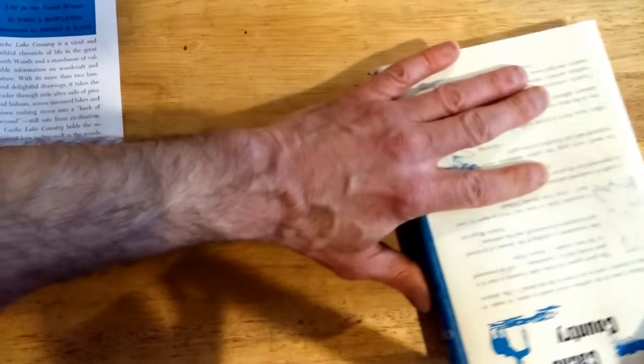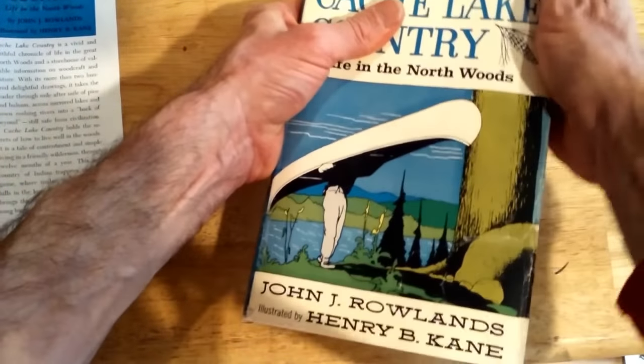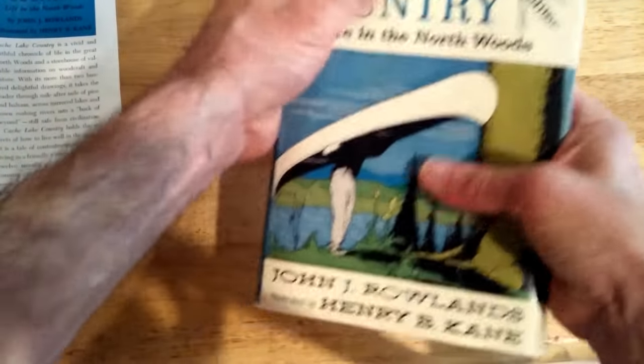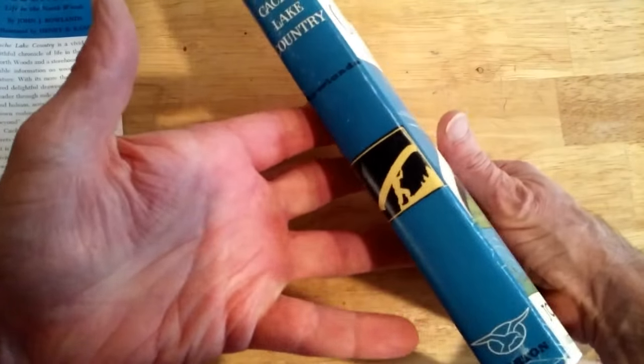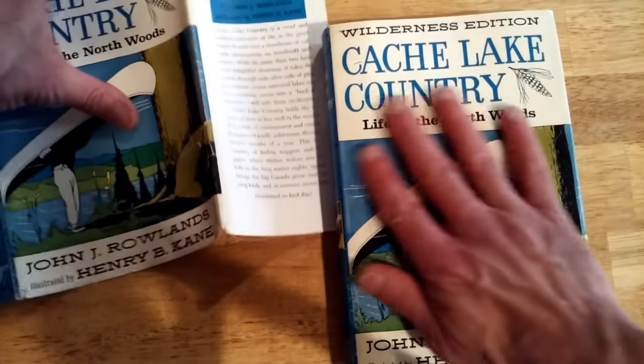So we're going to fold that gently. And you know, with opening and closing your book throughout time, that's going to seat in there. And boy, does that feel good. That really feels like a brand new dust jacket on my book, and man, am I psyched about that.